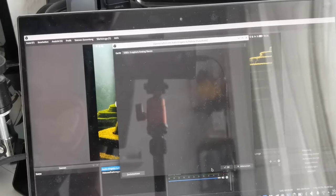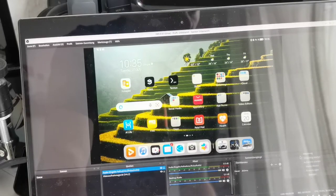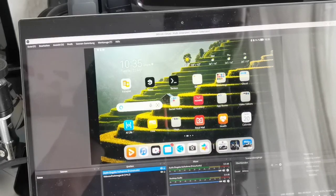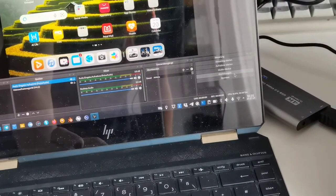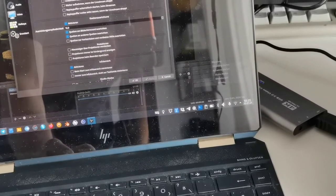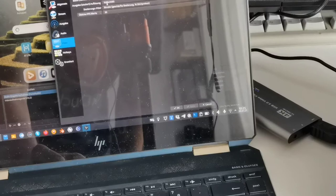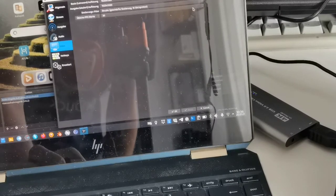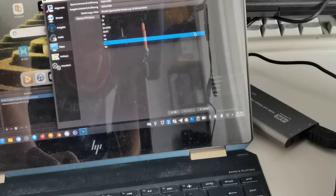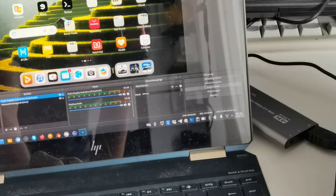In OBS I also select the USB capture card as the audio input device, so I get sound via the capture card as well. In the OBS settings I configure the scaled resolution to 1080p and set the frame rate to 60fps, then hit apply and OK. The only thing left is to hit record when ready.